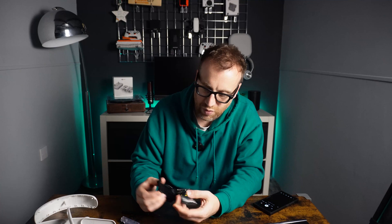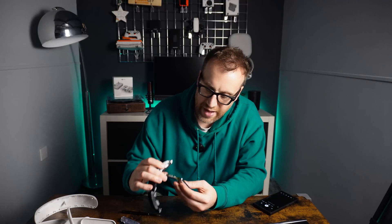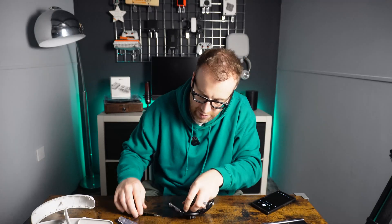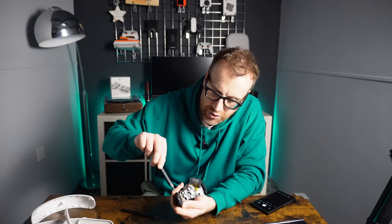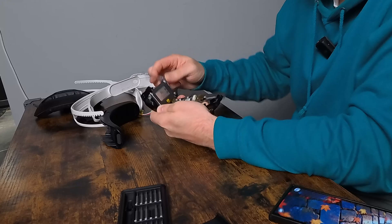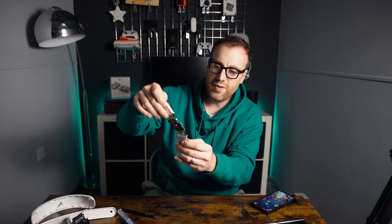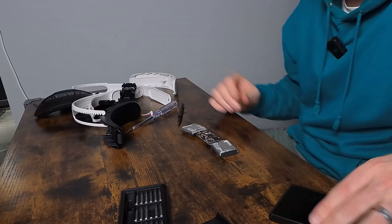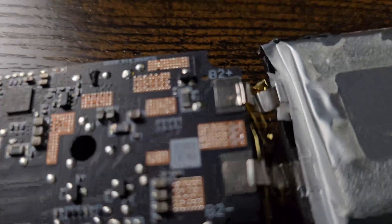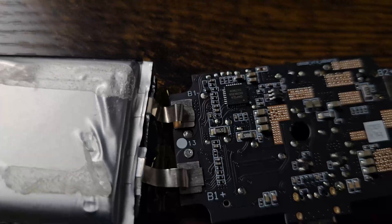It's stuck down with some glue and tape inside, so it prizes out really easily. It's got the connections on there - let me get a close-up of the back of this as well. Let's try and get the other battery out as well so it's totally separated from the plastic. There we go - that's the plastic bit now totally disconnected from the battery unit. You can see the battery connection on the back and the pads from each battery.